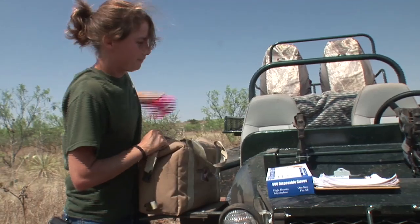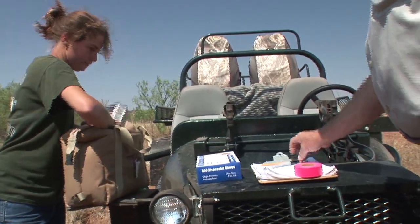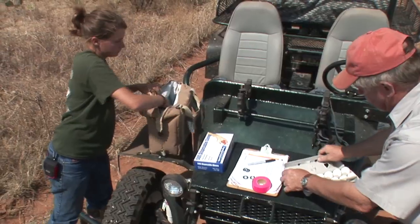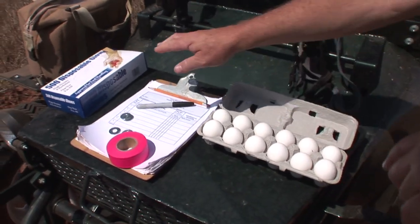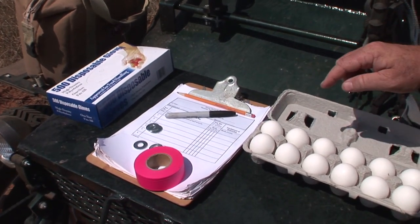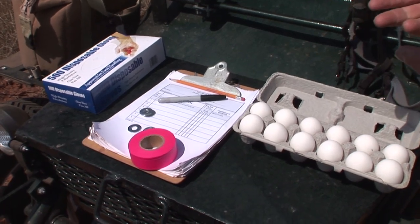We're here with one of our summer interns, Christine. Christine's from North Carolina. She's going to set up a dummy nest transect and we're going to follow her along. The supplies are pretty basic because they're not expensive — easily done. All you need are chicken eggs. Now don't touch those chicken eggs with your bare hands. You want to have some latex gloves because those eggs have never been touched by human hands and we don't want to put our scent on them. That would make them more vulnerable to predation.